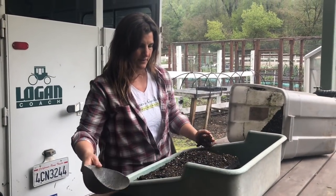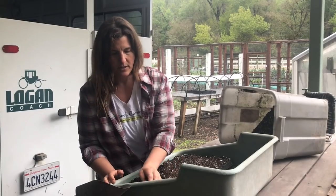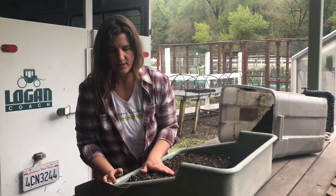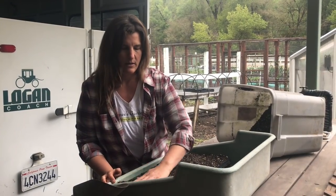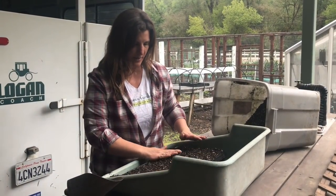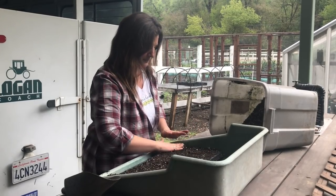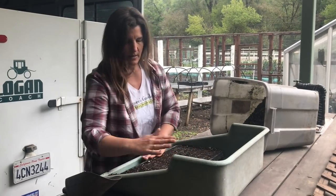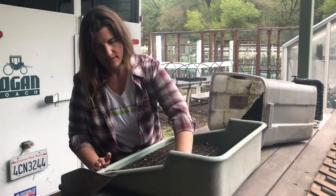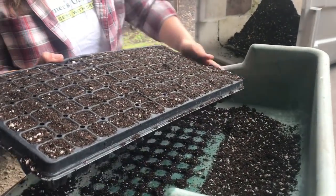I fill the flat very loosely — I don't push anything down, because you want plenty of air space in your soil. If you push your soil down, you'll compact it too much. So I fill it loosely all the way to the top, then brush off the excess and clean off the edges.